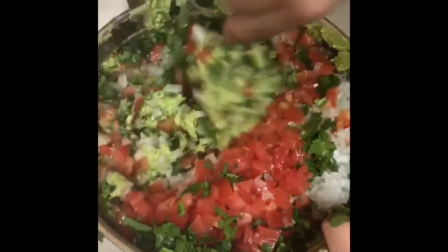It all depends on how you like your guacamole. Same thing with the onion, the tomato, and the cilantro — you could add or take away any of the ingredients if you do not like them. I tend to use one large onion, one to two bunches of cilantro, and one to two tomatoes.